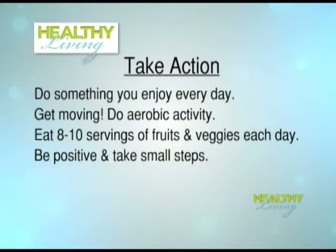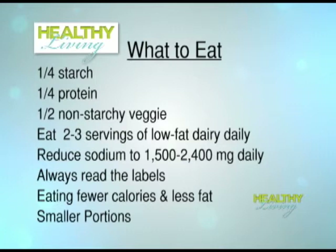What can we do each day to help prevent these risks? Take action — do something you enjoy each day to reduce stress. Get moving: aerobic activity is a great way to help our bodies. Eating eight to ten servings of fruit and vegetables each day is also a good way to get healthier and prevent hypertension. Be positive and take small steps in the right direction. For diet: start with a balanced plate — a quarter starch, a quarter protein. Eat two to three servings of low-fat dairy each day, reduce sodium to 1,500 to 2,400 milligrams a day, always read labels, and eat fewer calories, less fat, and smaller portions.